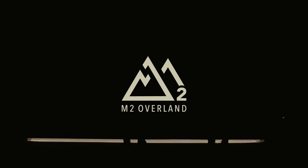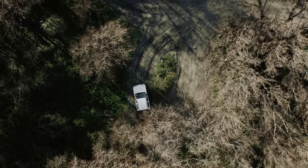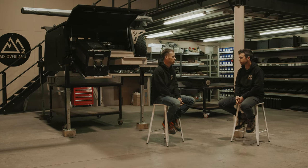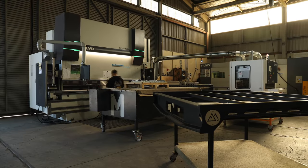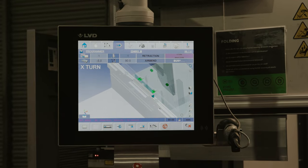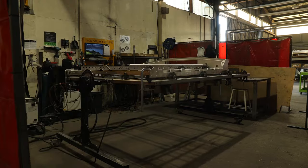We put a question out to the public earlier in the year to see what they prefer as a base material for their trade tray system to be built from. 80% came back to say that they would prefer it in aluminium, so obviously the tides have turned.